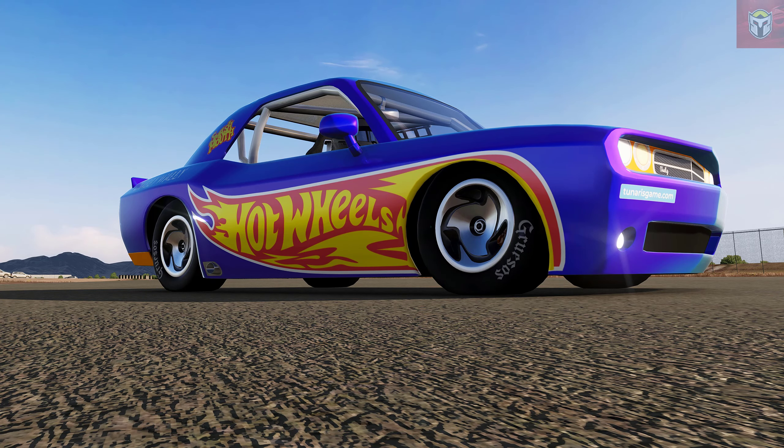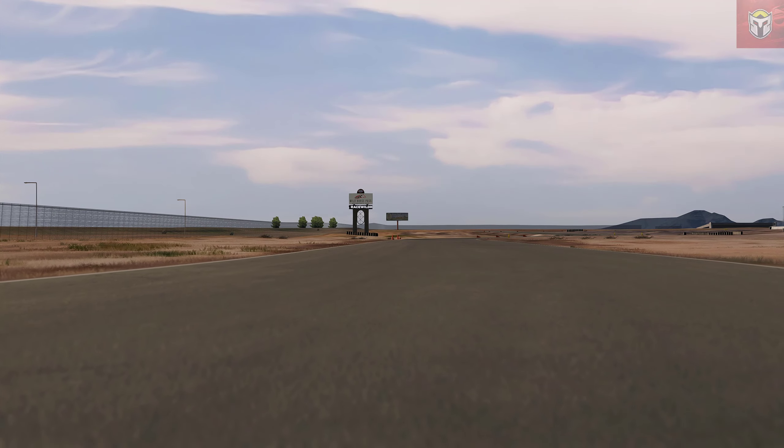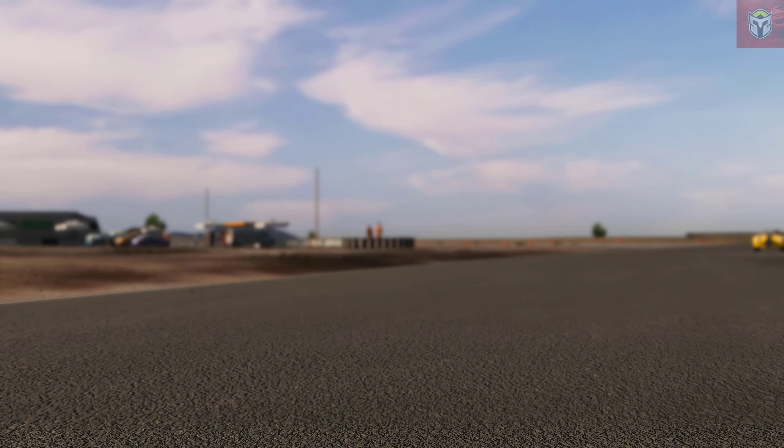So this car is absolutely great fun. Again if you're wanting something to play about with with your friends in online races, this is one of the cars.